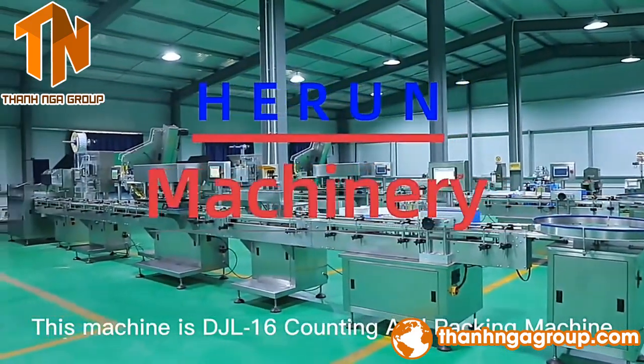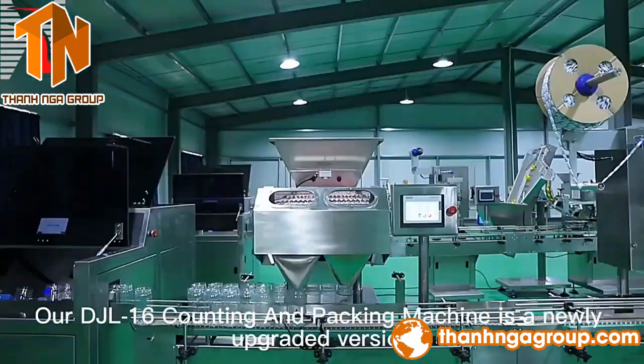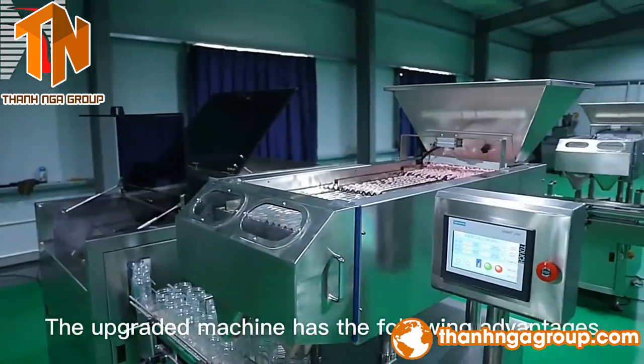This machine is the DJL-16 counting and packing machine. Our DJL-16 counting and packing machine is an OO-Breaded version. The OO-Breaded machine has the following advantages.